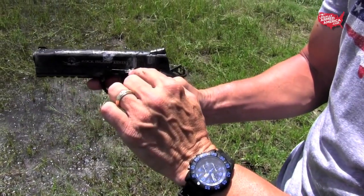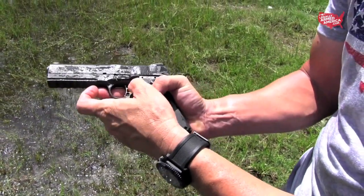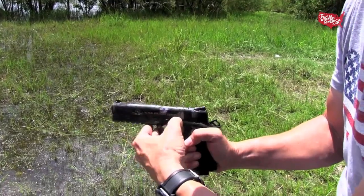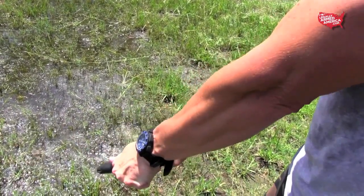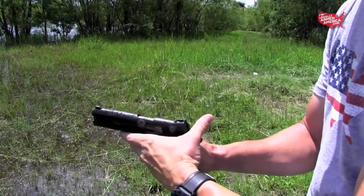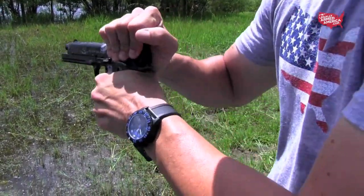Look where a pellet hit on the slide stop — see how it bent it up? There were also several pieces of lead from the buckshot that were jammed between the slide stop and the frame. That lead being jammed in there was not good. Not only would it not allow our slide to come backwards, but it also would not allow rounds to cycle properly in the handgun.